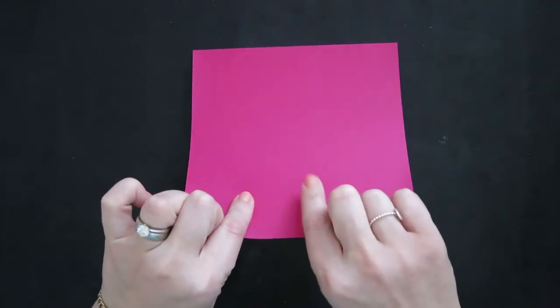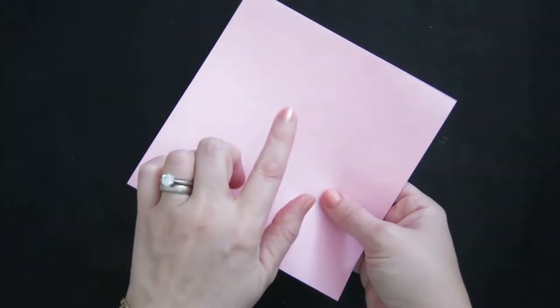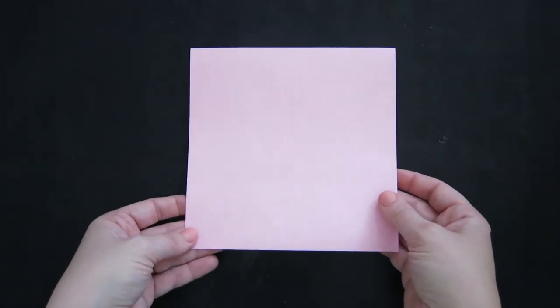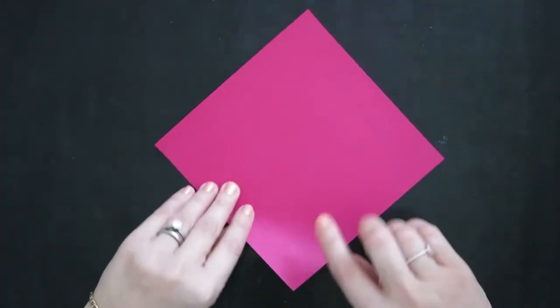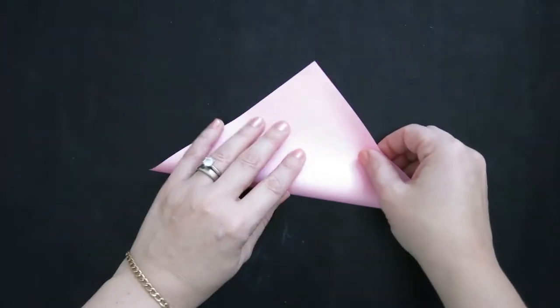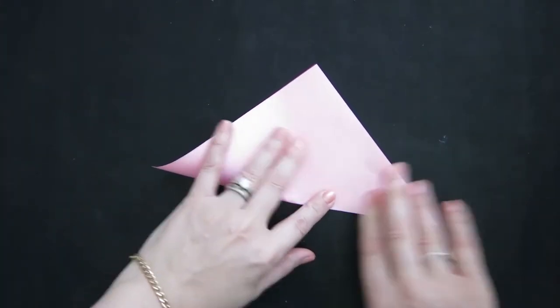I'm using a six-inch by six-inch square of double-sided origami paper. The dark side will be the inside of the mouse's ears, and the light pink will be the body. Start with the body color side down.